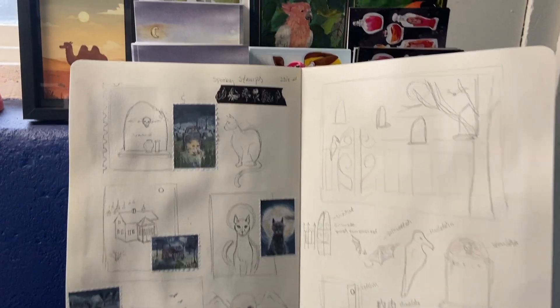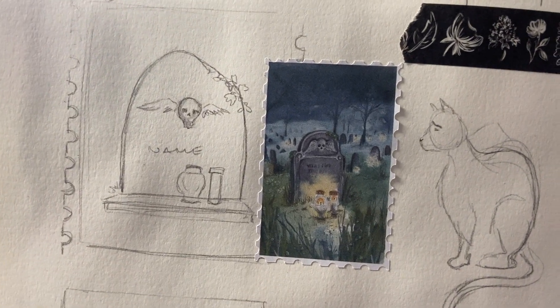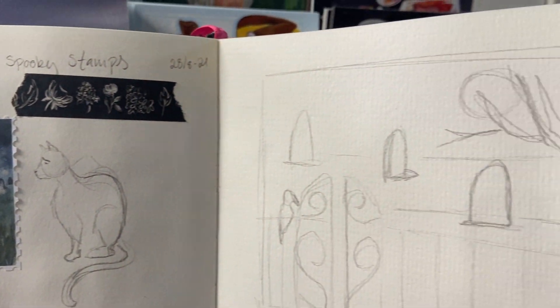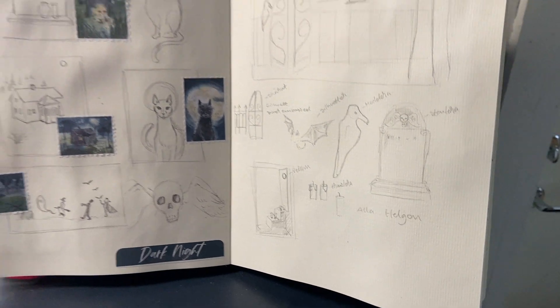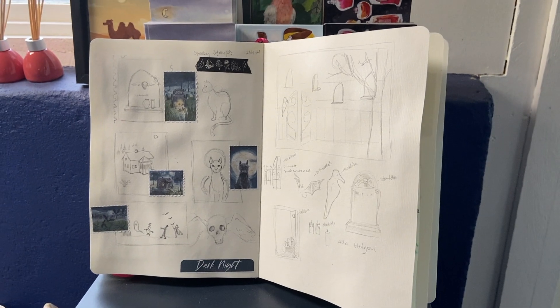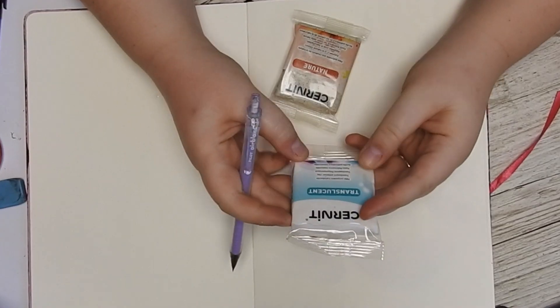I had grand visions as always, but I also needed to sort of say what is actually reasonable for me to accomplish. With that being said, it's just about to begin, and I started off by making the gravestones and the candles.